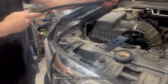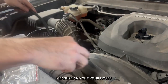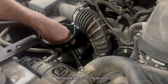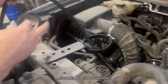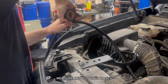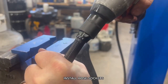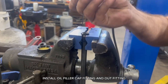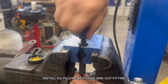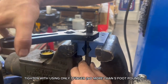Measure and cut your hoses. Install hose sockets, including the filler cap fitting and outfitting. Tighten using only one finger — no more than 5 ft-lbs.